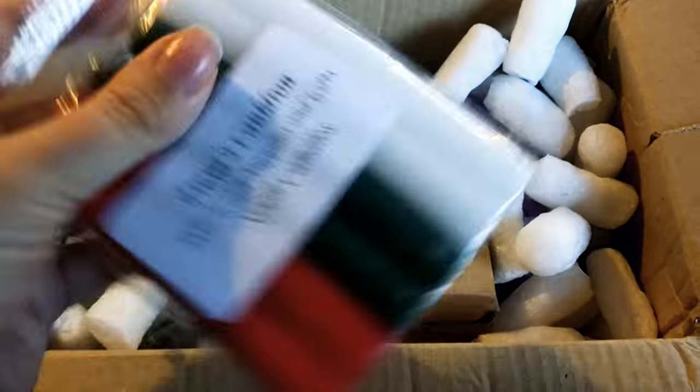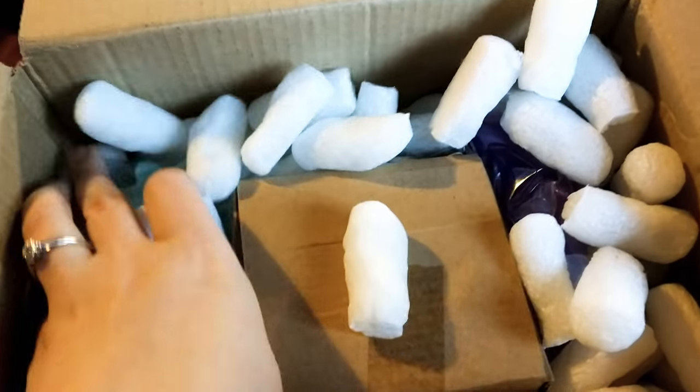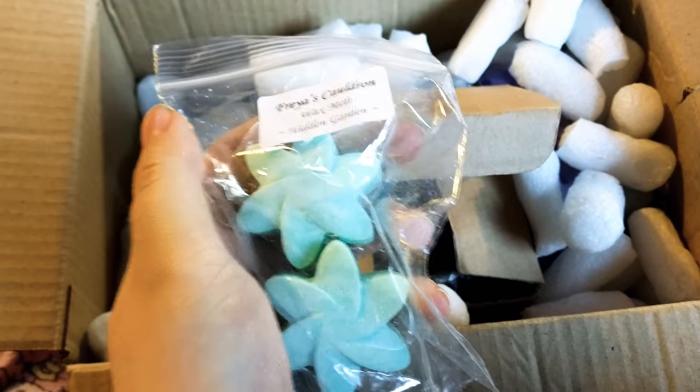Then we have our other candles — our Red, Green, and White candles. And then we have Wax Melts. I'm really excited because I actually do have a wax warmer, and they smell absolutely amazing, they really really do.